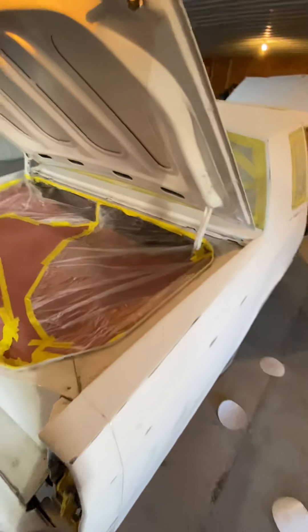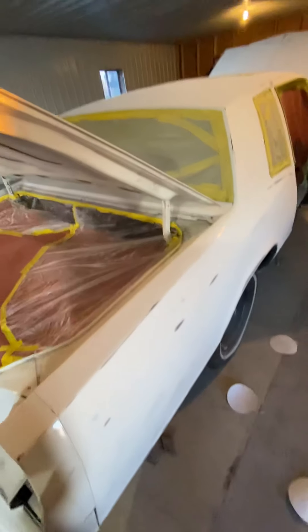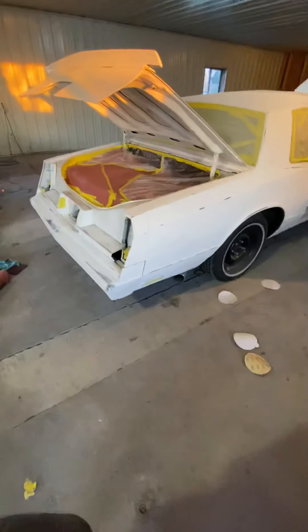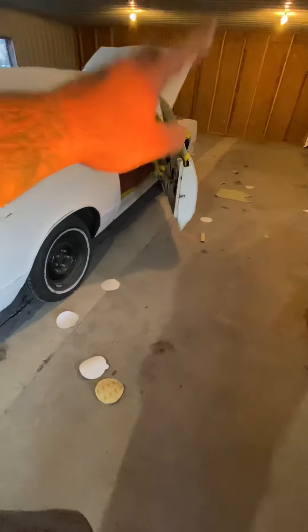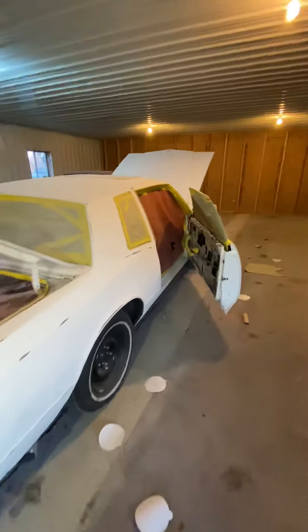That's why some painters won't give you a price until they start messing with it. But this is just a little rough draft, pretty much, if you want to call it that, because I'm taking the glass out of there, the mirrors off — but just for right now, just to get it sanded down and masked off like that.